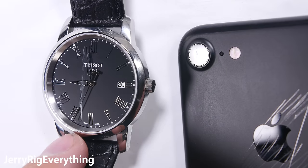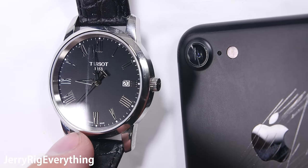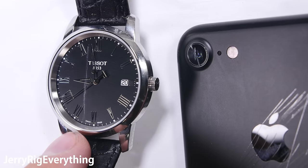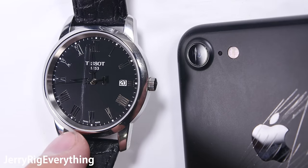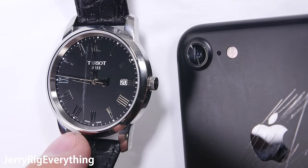In conclusion, just because my results show that the lens scratches earlier than sapphire should, doesn't mean it's a bad lens. It is still scratch resistant, just like glasses, and the pictures are still great. It's just not as scratch resistant as we all thought it would be.